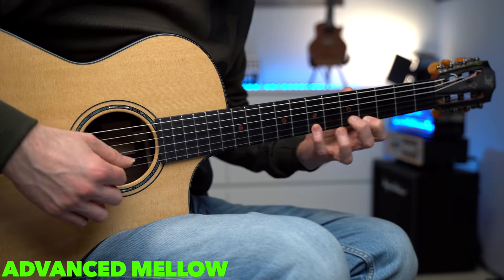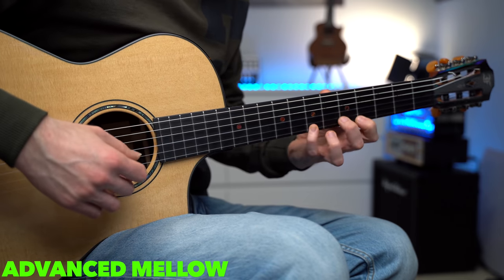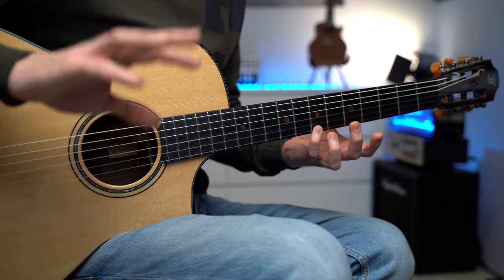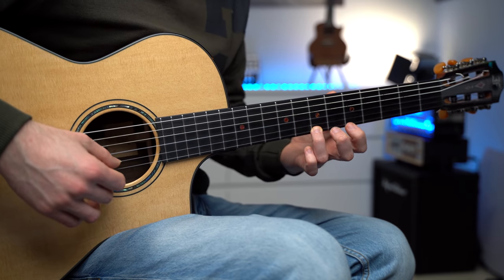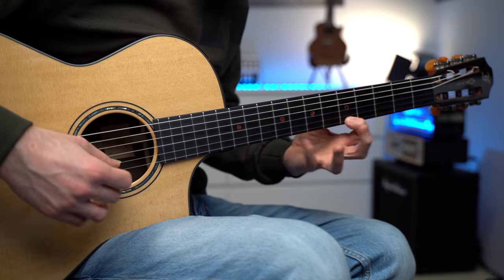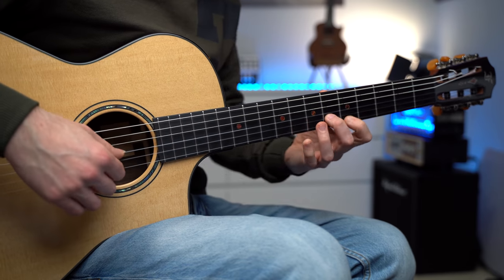For the mellow version, we can add a hammer-on and pull-off — just a quick embellishment. The embellishment is played over the A minor chord. We keep the E section the same, and then over the A minor we have 5, 8, 7. When we play fret 5, we hammer-on to fret 7 and pull-off back to fret 5. The last time, we keep it the same.